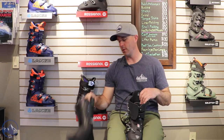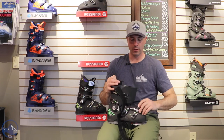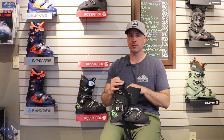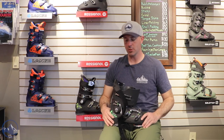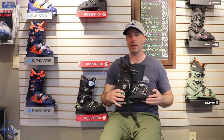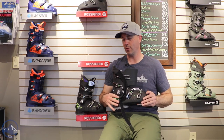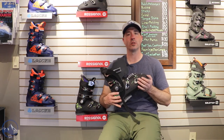It's a mid-volume boot, so if you're in that 100 millimeter last, this thing is probably going to fit pretty good out of the box, but it never hurts to put a little bit of extra effort into it. Just a great overall choice for that advanced to expert skier looking for a 120 flex boot in a mid-volume fit with some good engineering going on.